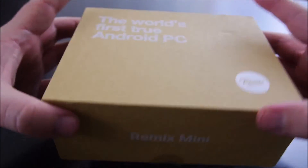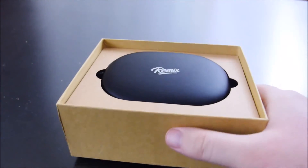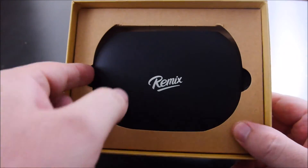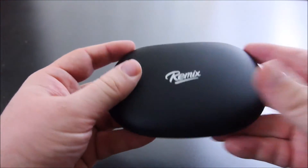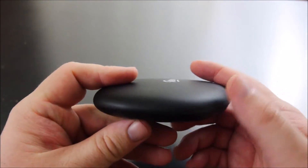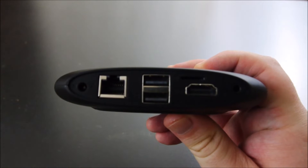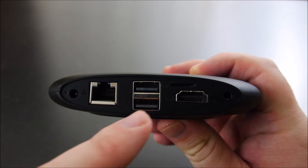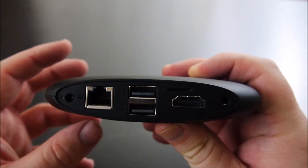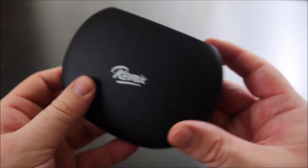They began shipping these devices last week and they're saying they're going to release updates quite often, which is good because a lot of these Kickstarter campaigns seem to go by the wayside once they get released. Here's the device right here. It's all black, really light, and it's kind of cool. It's got the Remix logo in cursive on the top. On the back, you have the ethernet port, two USB ports, a HDMI port, and there's also a micro SD card slot. It's small, so it's going to be hidden fairly well.